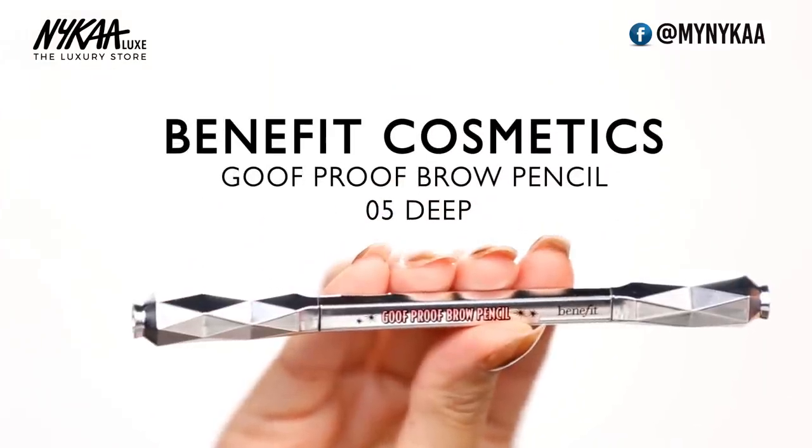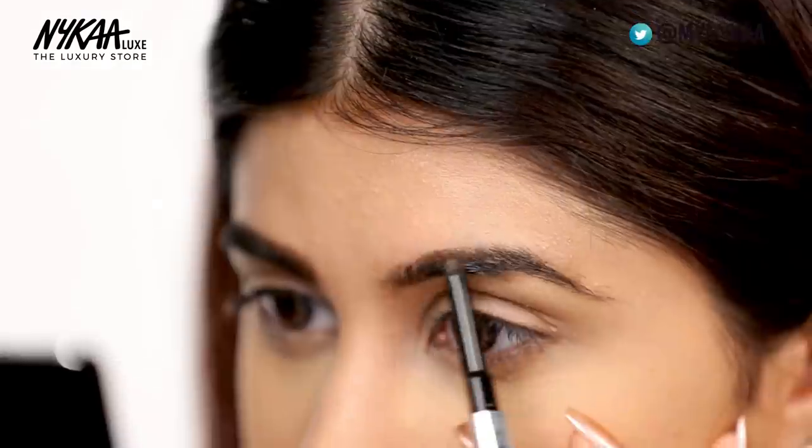Now that I've set my foundation, I'm going to go ahead and do my brows. And for that I'm going to take the Benefit Goof Proof Brow Pencil in shade number 5.